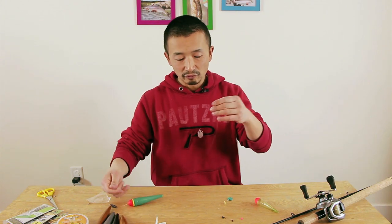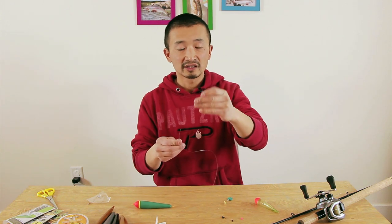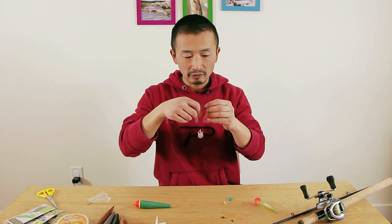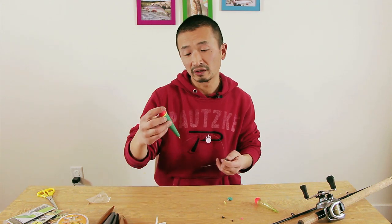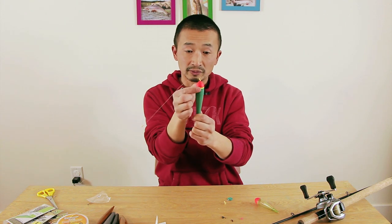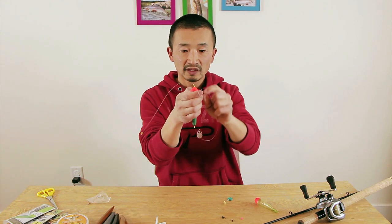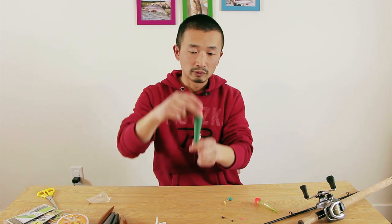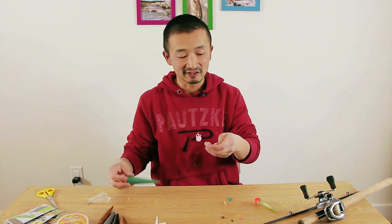Now that the float is fixed, you need a bit of weight to balance the float. I use a sliding weight — thread it on. The amount of weight depends on the size of the float; the larger the float, the more buoyancy, so the more weight you need. You want to use enough weight so that only the top orange section of the float is showing — this is your bite indicator. When the fish bites, the float gets pulled down, the orange part disappears, and that's when you strike.